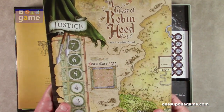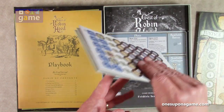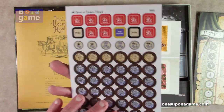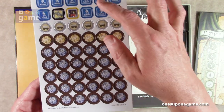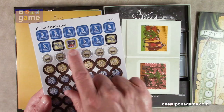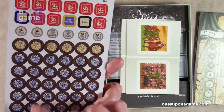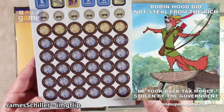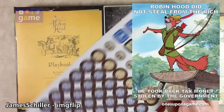Then we have our map board — we'll take a look at that in a second. And then we have our counter sheets. These are tiny counter sheets — just one sheet front and back. We've got coins, submission and revolt markers, royal inspection bridge markers, little wagons with their value, so you rob a wagon and this is what you get for it, and then your money. One sheet of counters, and we saw those in the rule book.